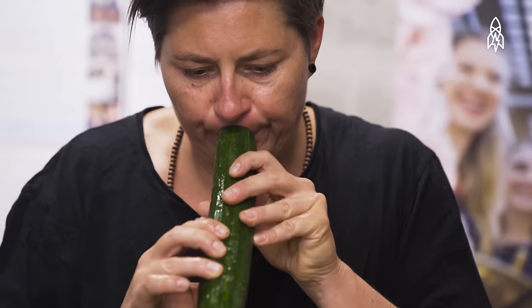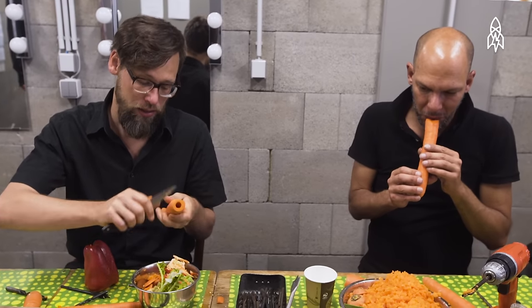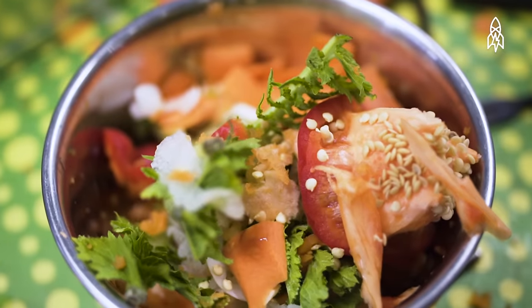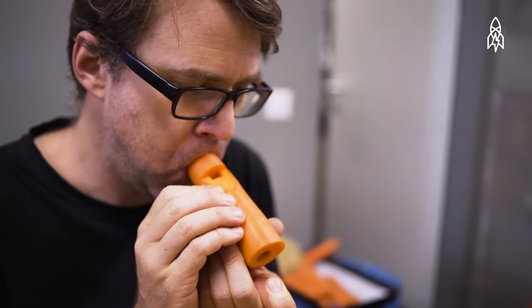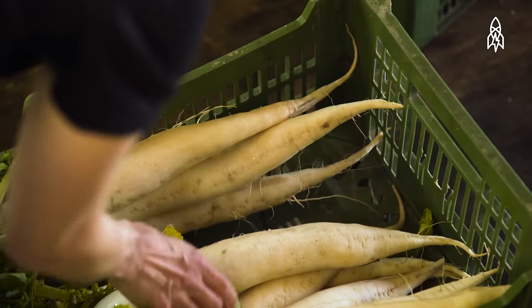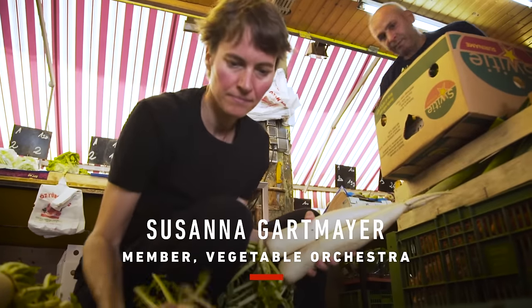Very often people think it's gonna be funny and then they realize it's not really — we really do music. It's not impossible to make music with vegetables. My name is Susanna Gartmeier and I'm a member of the vegetable orchestra.